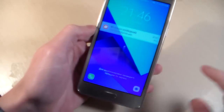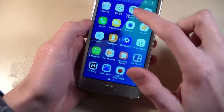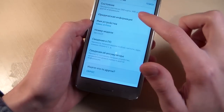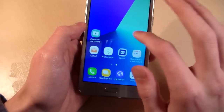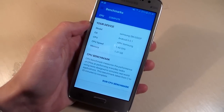The device runs Android version 6.0.1. Open settings, about phone — Android version 6.0.1. Open Geekbench 4 and talk about system information.